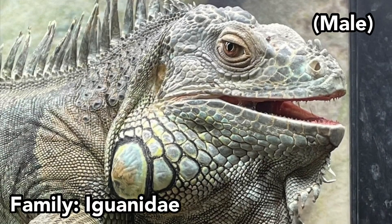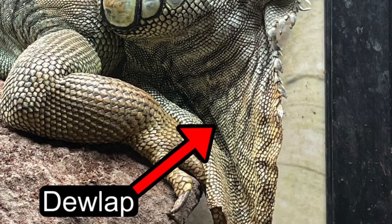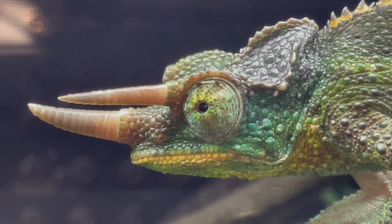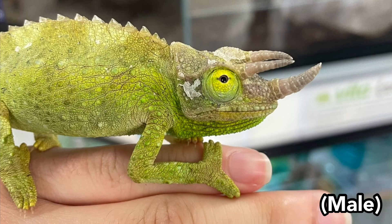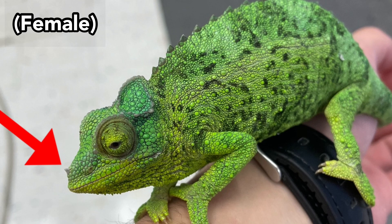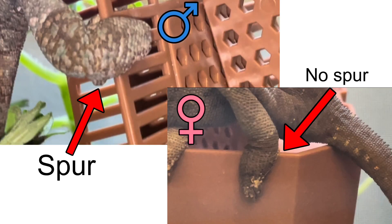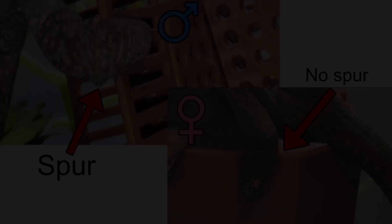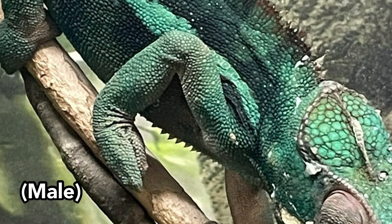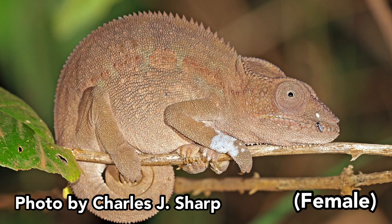In family Iguanidae, male green iguanas are typically larger than females, with much larger extendable dewlaps. Finally, in family Chamaeleonidae, one of the most famously known examples of sexual dimorphism occurs in the Jackson's chameleon, where males have a set of three horns used to assert dominance, which are absent in females or only a remnant of a rostral horn can be seen. In veiled chameleons, males have a much more prominent helmet and a protruding spur on the hind foot. In panther chameleons, males are much brighter in coloration, with a broken white stripe down the body, while females tend to be a duller shade of pale green, tan, or grey.